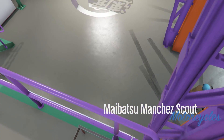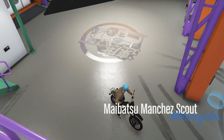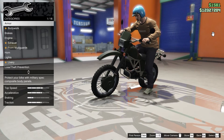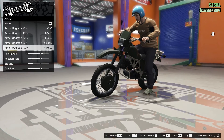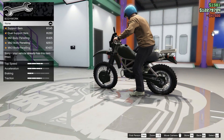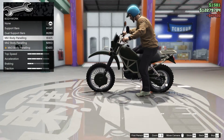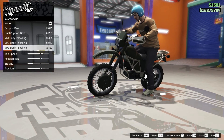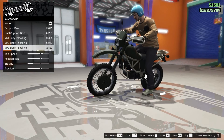Now that we're finally back at the auto shop, let's get on with the customization of the Manchester Scout. Starting out we're gonna go with armor all the way up, because why not. Then moving on to bodywork, I can't really see any difference, but looking at the lights and the handlebars we're gonna go with the Mark 3 body paneling.